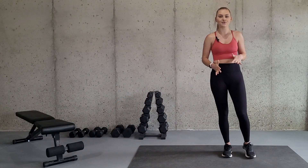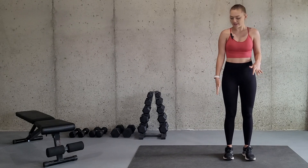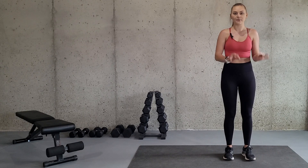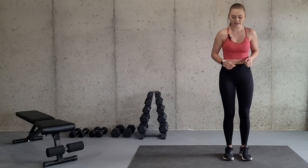Now for this exercise, you're going to want to stand on one end of your mat or floor and pretend that there is a line directly along the side of you. We're going to be jumping from side to side of that line very quickly. So it's going to look like this.